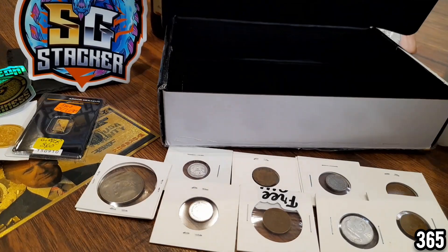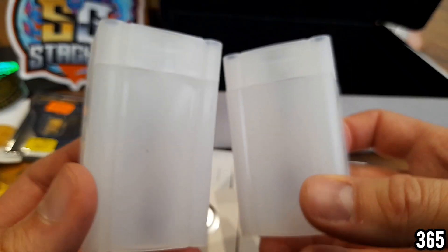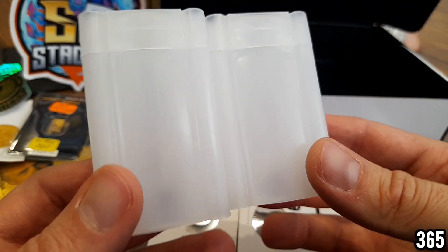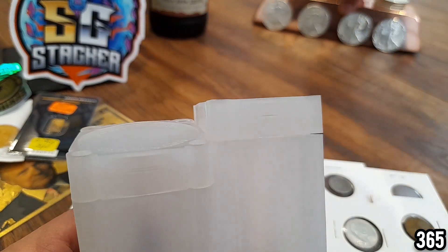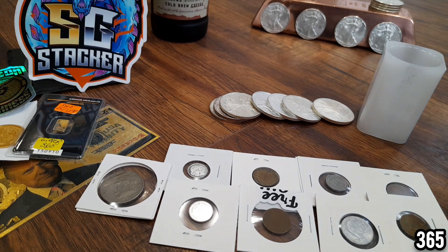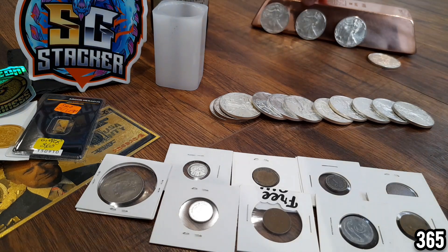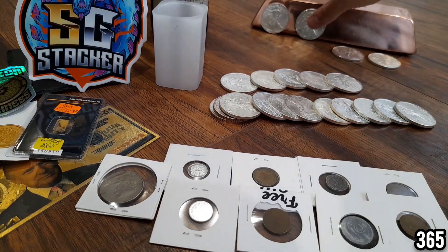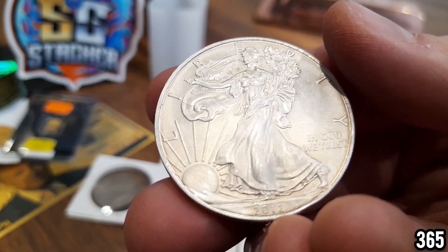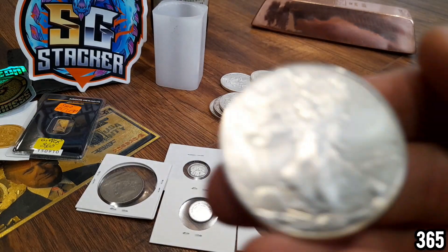Thank you very much for watching. We've got some empty tubes here which I absolutely love — this is the most motivating way to continue stacking in my opinion. If you're slowing down or losing motivation, buy yourself an empty tube and you'll want to fill it. Same as what happened with these American silver eagles in the back here — I bought this empty tube and kept filling it up over the weeks and months. I've actually filled it now — a whole tube of 20 American silver eagles, all type 2 design but different years. Really cool.